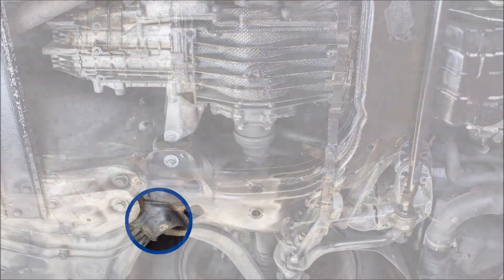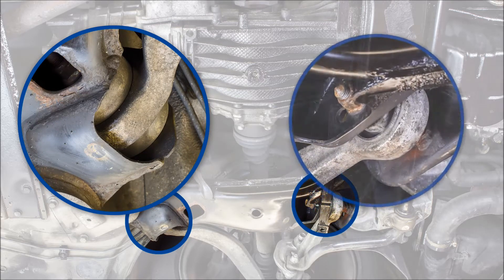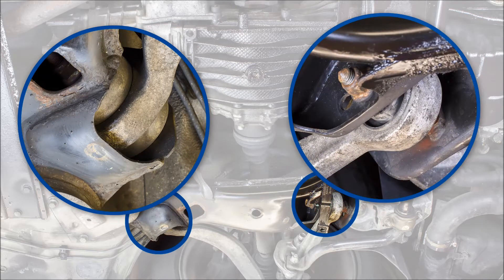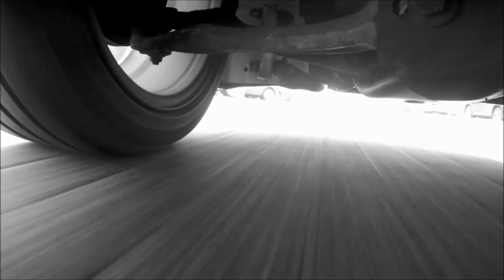Suspension bushes connect the wishbone or support arm to the vehicle's body and act as a pivot point. A suspension bush is made of a rigid housing with a rubber core. Additionally, bushes absorb vibration and tension between the vehicle's body and the suspension system.